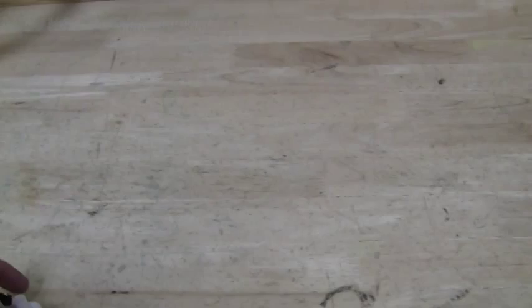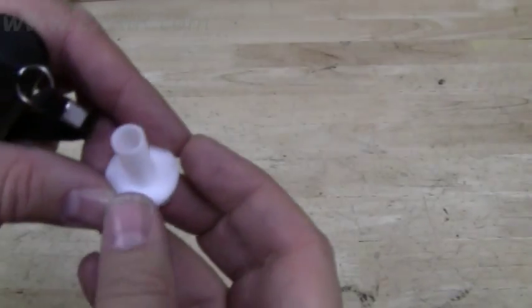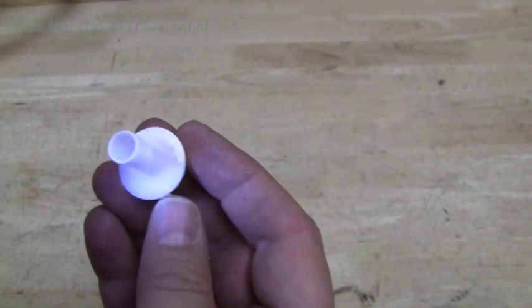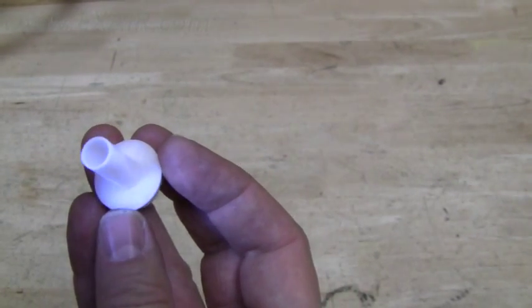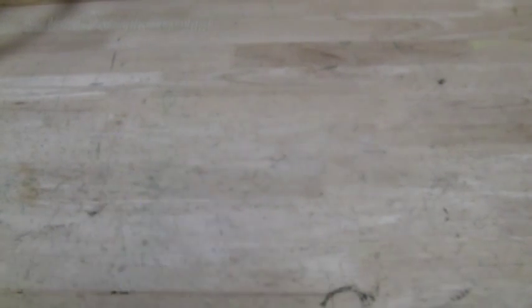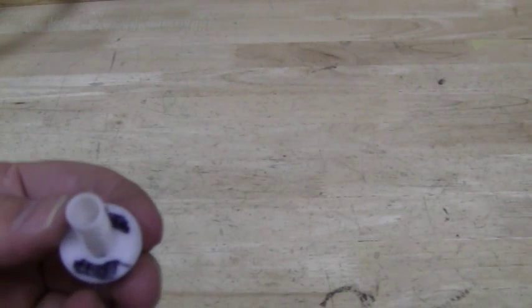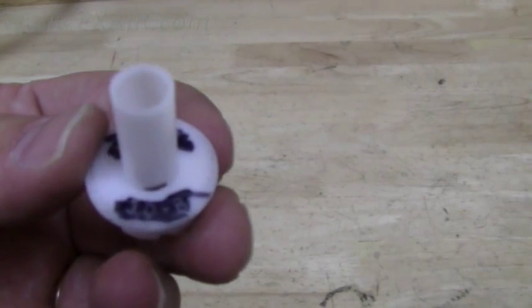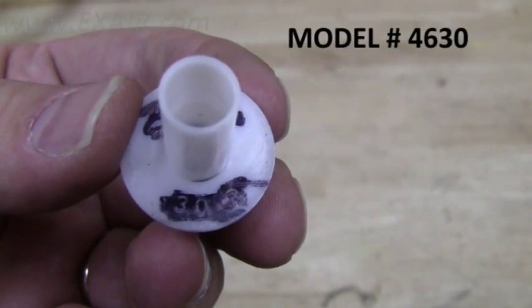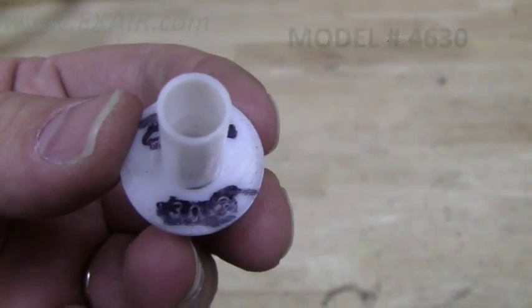The generator can then be removed. Take care not to lose the O-ring that holds it in place. Once removed, you'll find a code — two digits and a letter R — embossed in the brim of its top hat shape. If it's hard to see, you can use a flashlight for a better view, or the edge of a pencil or even a felt-tipped marker to bring out the lettering. Since this generator is coming from a NEMA 4 cabinet cooler and the two digits shown are 3-0, this would be a model 4630.